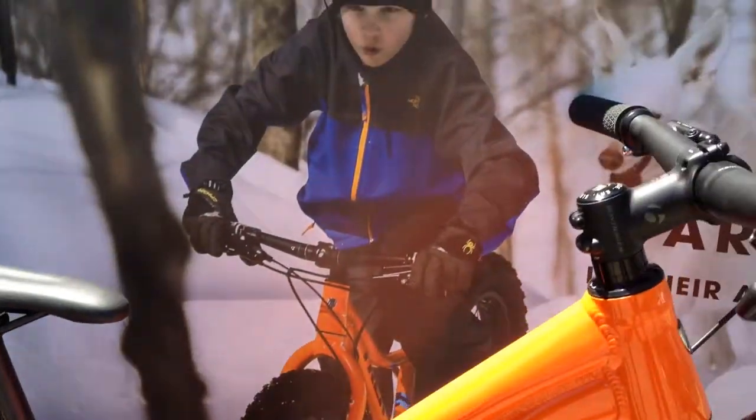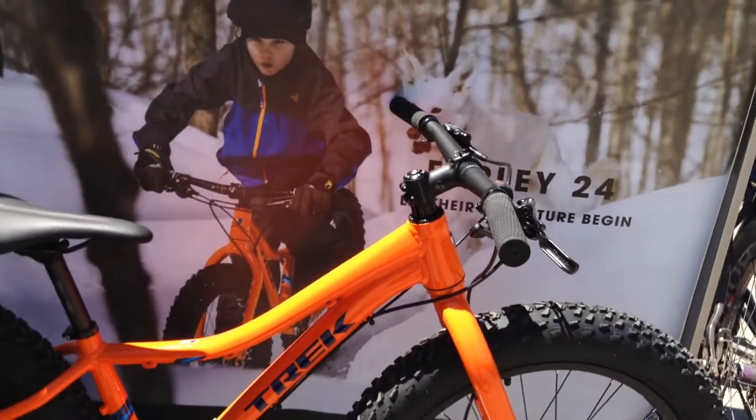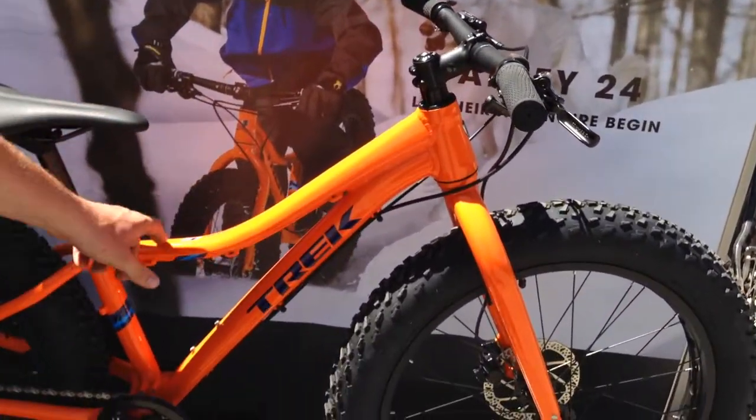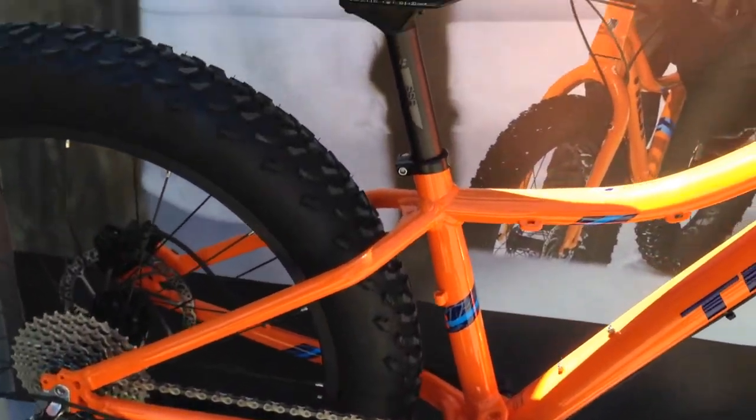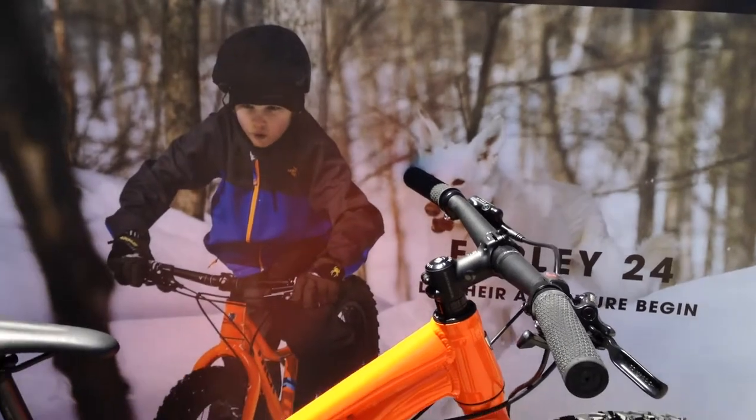It's got all the great features you'll see in a full-size, but it's specifically engineered and designed for kids. It's got a best-in-class standover, and everything that a kid would need in a fat bike to go out and have some fun. I noticed it's in snow — so this is for Canada.